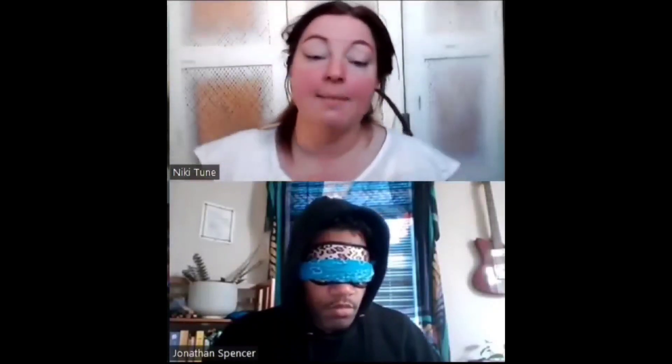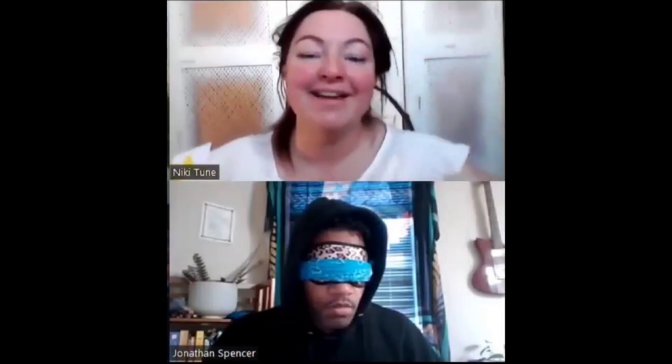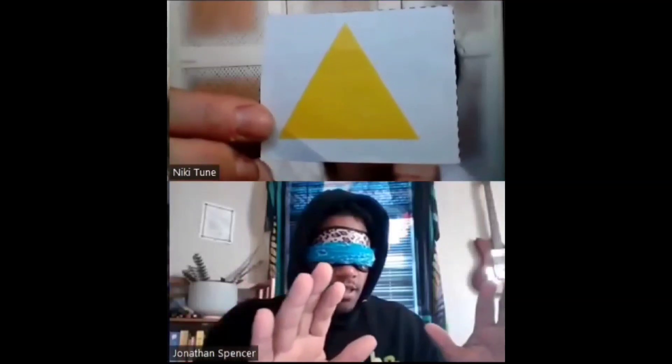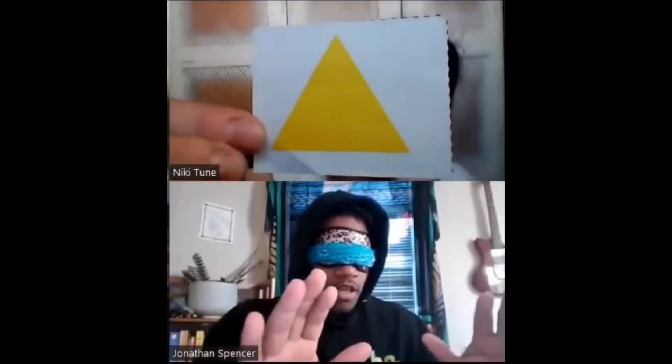I've got my random shapes with random colors — I'm going to pick one and hold it up to the screen. We're going to do the candy store adventure: close your eyes, stick your hand in this big barrel of candies — all different colored wrappers and shapes — grasp one, pull your hand out, open your eyes and look down. What color and shape is in your hand? It's healthy candy, like fruit juice, no sugar. Color and shape?